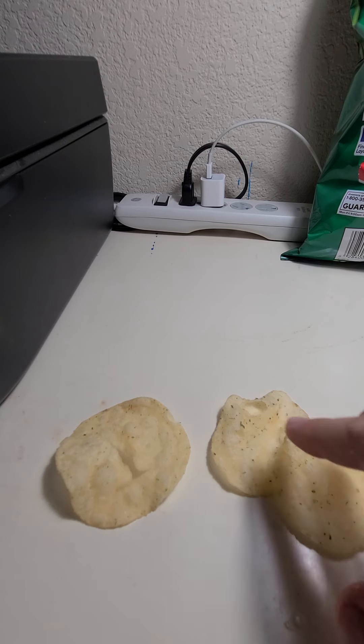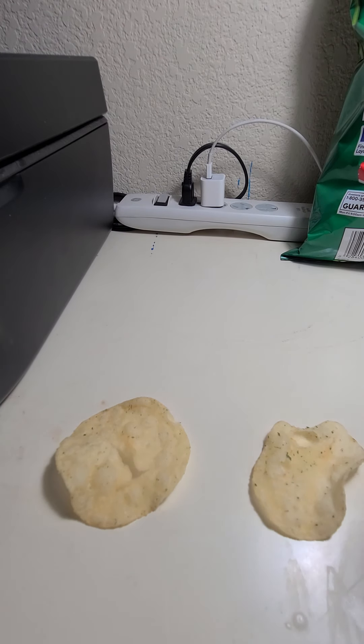Do you guys like wait till the end to lick your fingers, or do you waste all that good stuff and wipe it off on a napkin? Or do you lick your fingers in between and then put them back in the bag where everyone's sharing? Don't be a double dipper.